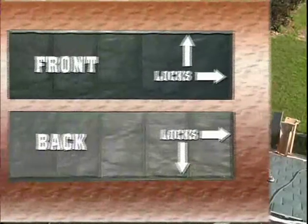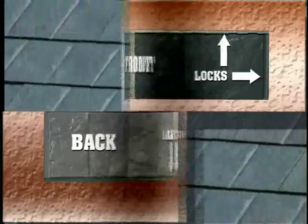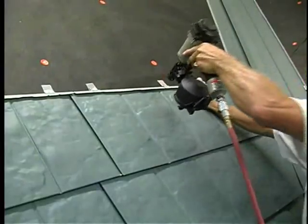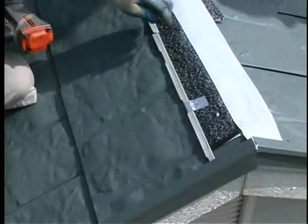Metalworks Steel Shingles feature a four-way locking system to help assure that the shingles stay firmly attached to the roof. We'll demonstrate how to install the shingles to help assure a tight lock for superior performance on the roof.